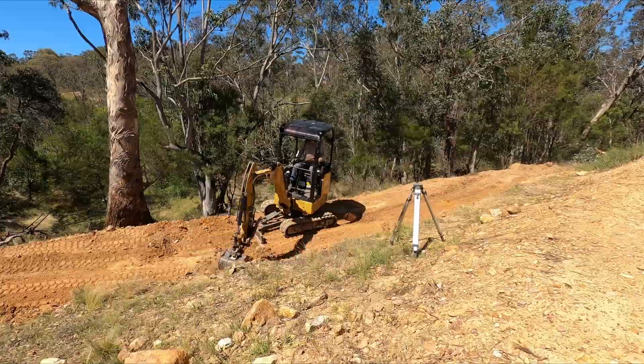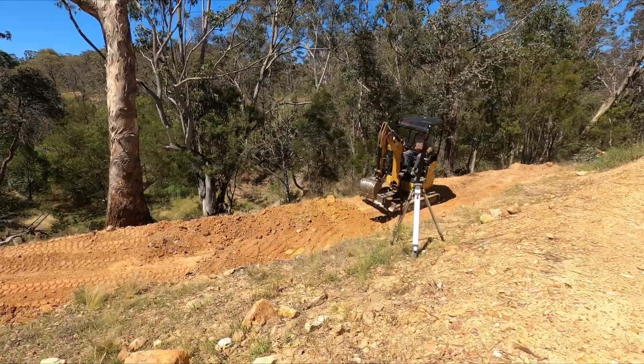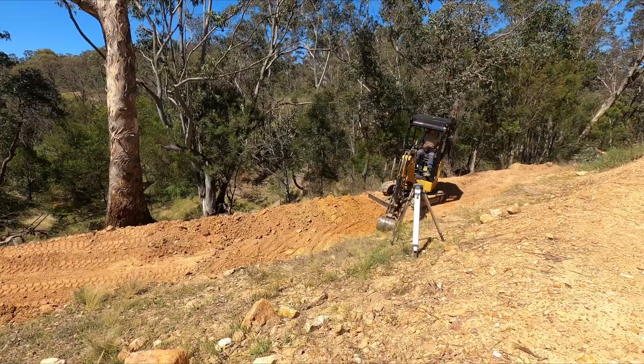I'm just going back and doing another pass now, building the wall height up bit by bit, packing it in.